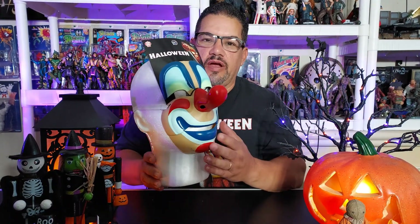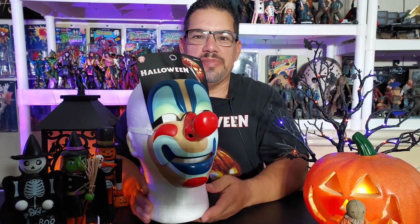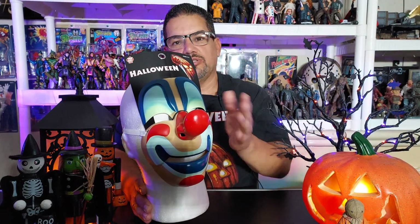Welcome to Mo's Toy Room. Today we're going to take a look at Trick-or-Treat Studios' very young Michael Myers mask. This would have been the mask that he wore when he killed Judith Myers, his older sister, in the original Halloween franchise movie — the one that starred Jamie Lee Curtis — where it all started.